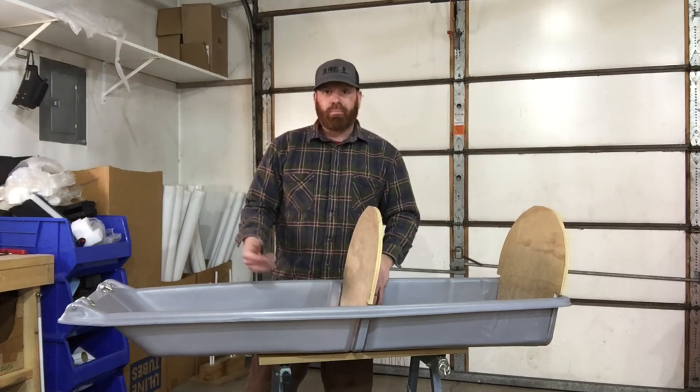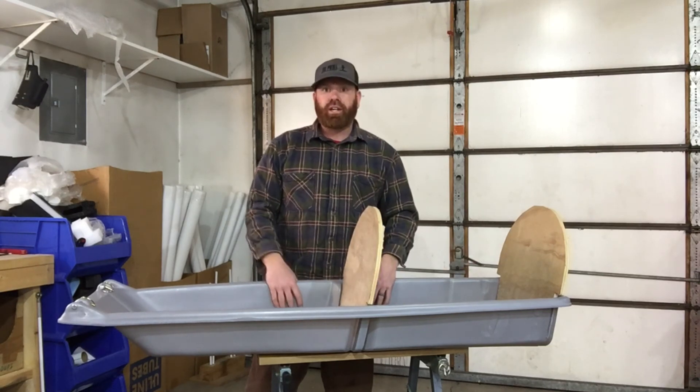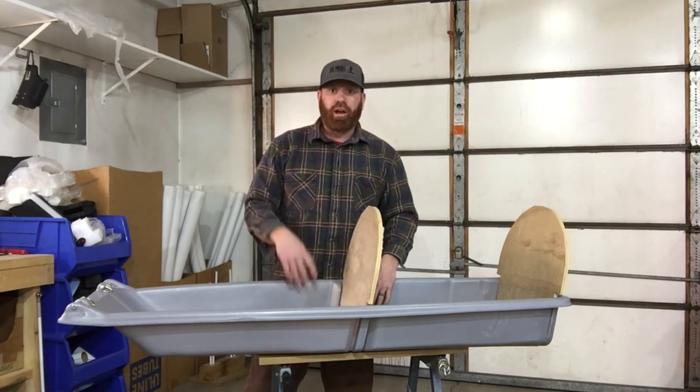I hope that gives you some good options and good ideas to get your kids outside. Happy pulking. Grant with Ski Pulk.